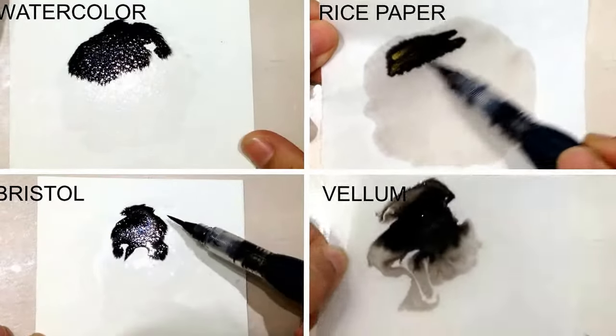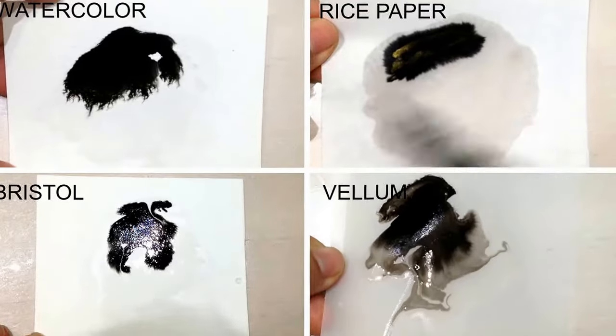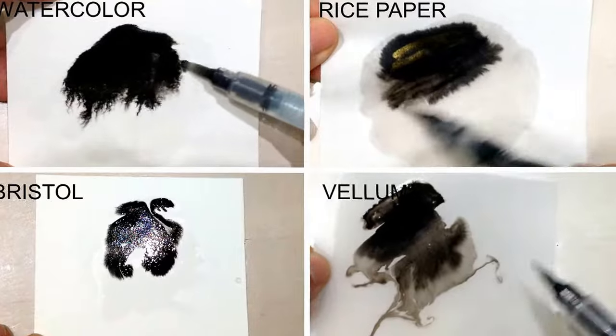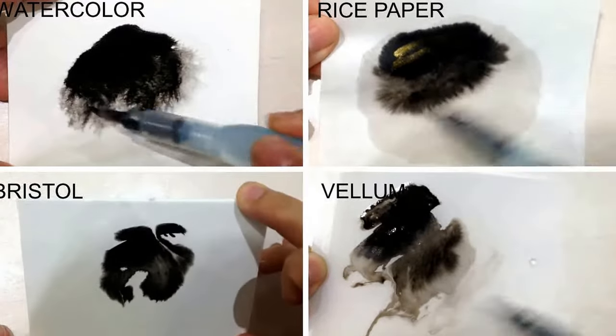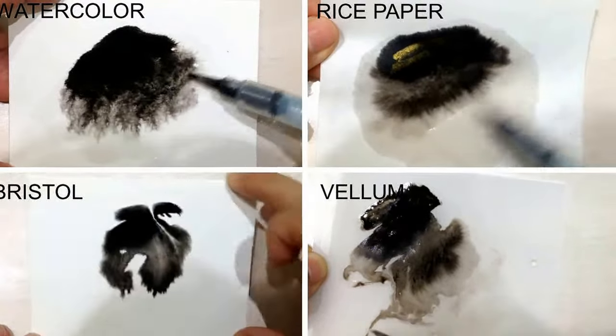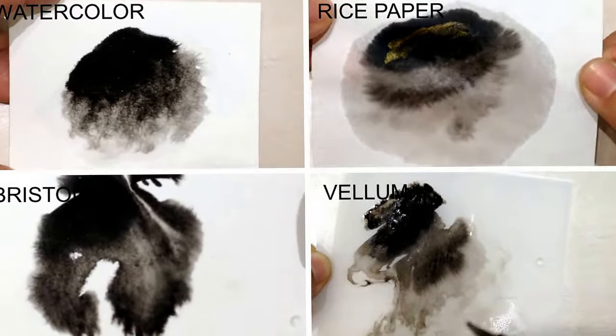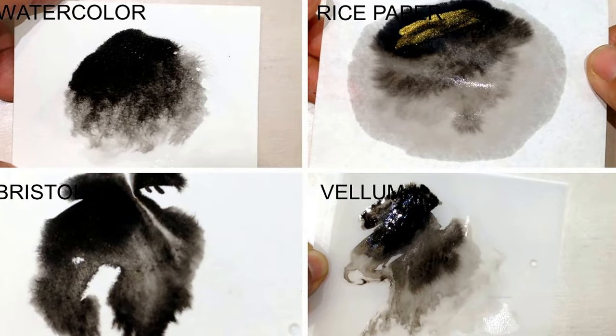Next, we're working with wet-on-wet painting technique, which means that I've pre-wet all of the papers with water first, and I'm applying the wet ink onto there. So the vellum is going to be the worst to use because it distorts really, really heavily with the water. It becomes super buckled, and so you don't have very good control over where the ink flows to, and in the end, the paper is not flat.